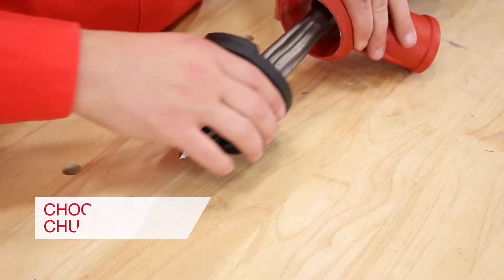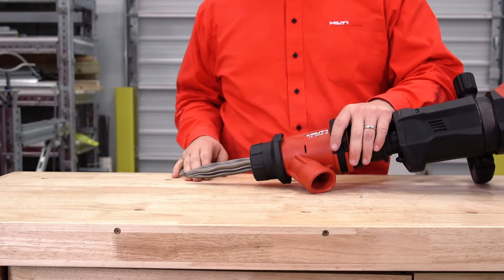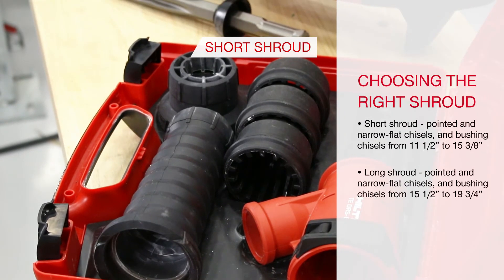Step 4: Based on the insert chosen, choose the proper shroud and fit over the end of the barrel. Use the short shroud for pointed and narrow flat chisels and bushing chisels from 11.5 inches up to 15.3 inches.